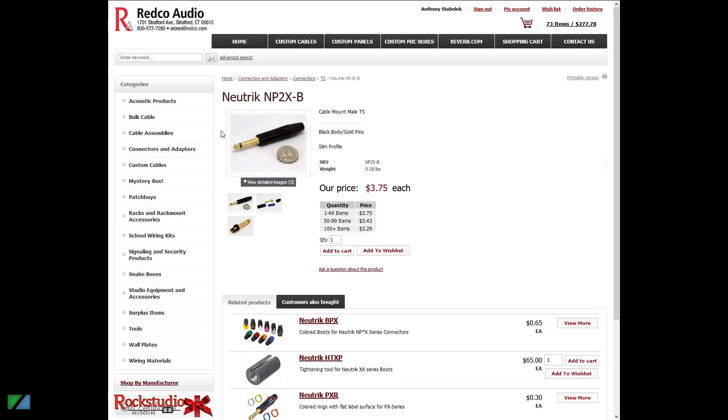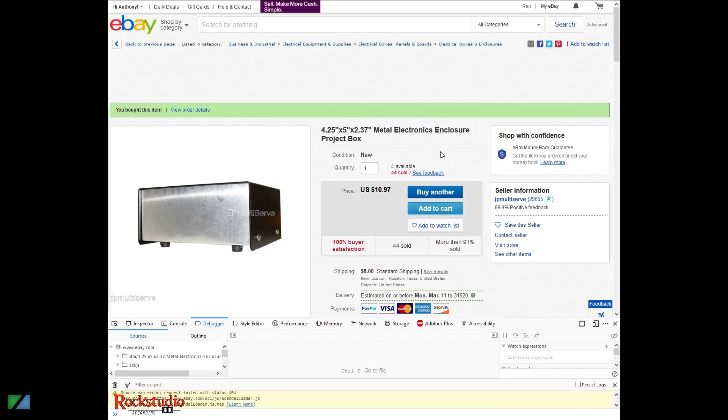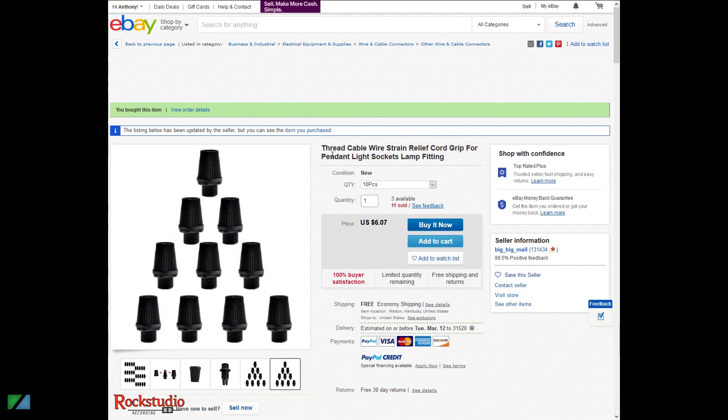Next you'll need some quarter-inch jacks. The place for that kind of thing is redco.com — go to connectors and adapters, connectors TS, and on the second page you'll find the Neutrik jack at $3.75 a piece. It's really good and has a very narrow profile. The next thing you need is a project enclosure. I bought a very inexpensive one off eBay for $11 — just big enough to do the job. I also bought cheap strain relief cord grips on eBay for $6.07. They worked out really well for the 14-gauge speaker cable, which I already had on hand.